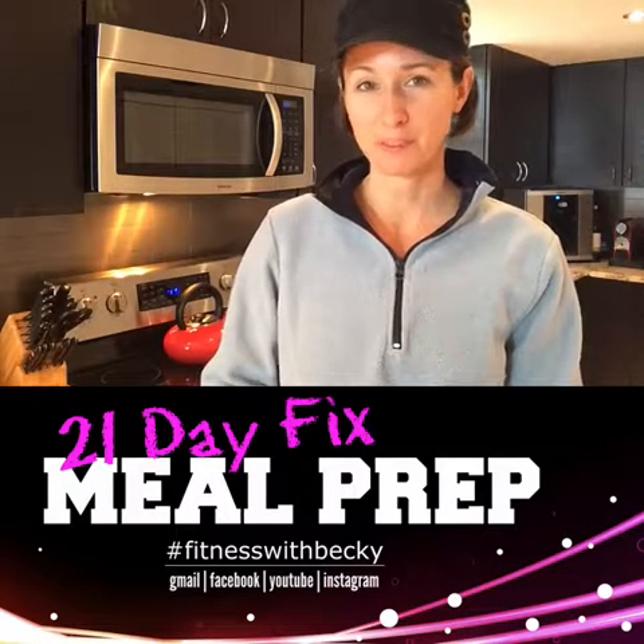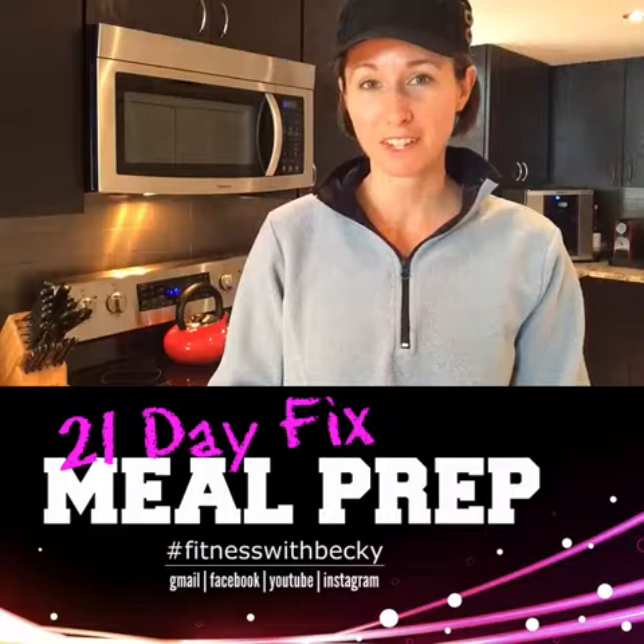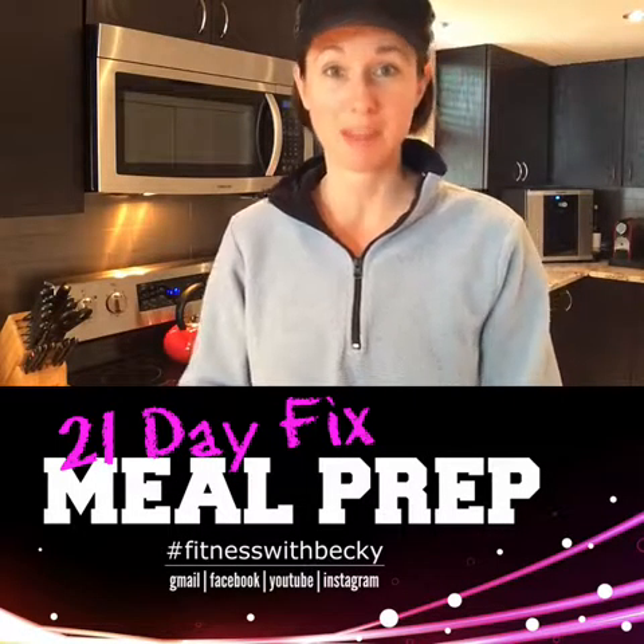Hey guys, welcome to our Fit Family. I have a 21 Day Fix and 21 Day Fix Extreme tip for you today.